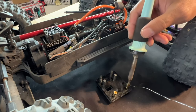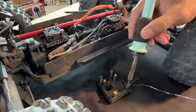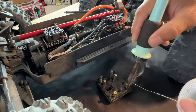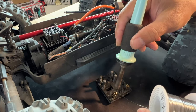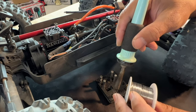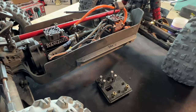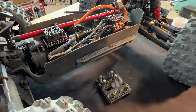I'm transferring heat to the bullet connector and now pushing the solder in so it goes into the middle of the bullet connector. You have to be very careful not to spill solder outside the connector, because solder outside will prevent it from locking into place later on. Fill it about a third to halfway full.